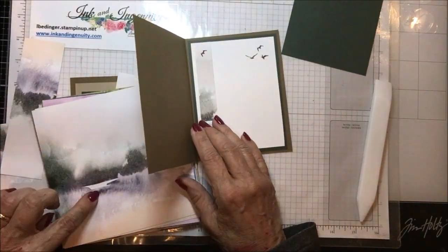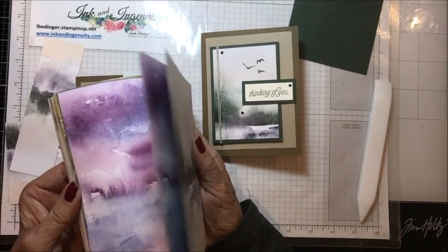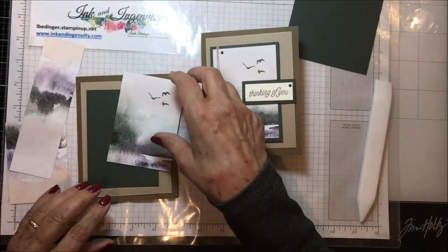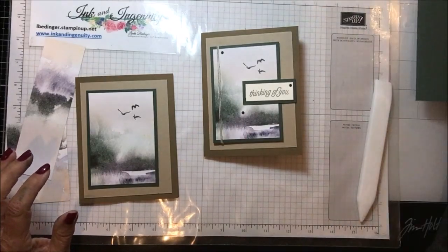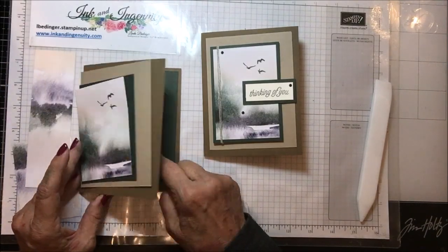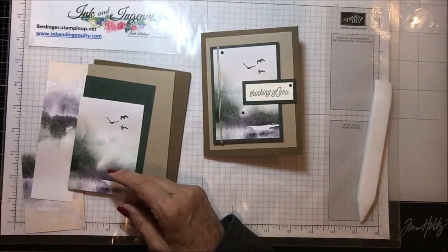I cut a couple of three-quarter-inch strips to go for the inside, and I stamped some birds in a couple of places inside. If you haven't seen this New Horizons paper, it's absolutely gorgeous. Stampin' Up! has a companion Paper Pumpkin kit coming — it's been delayed for shipping, but I checked this morning and they've got everything on its way using this New Horizons theme, which is very popular. On the inside of my card, I have a piece of evening evergreen that is four by five and a quarter, and a piece of very vanilla that is three and three-quarters by five to go on the inside.